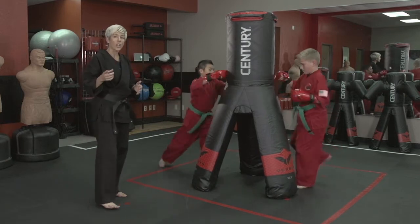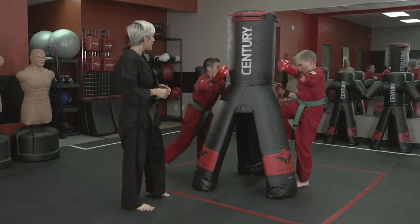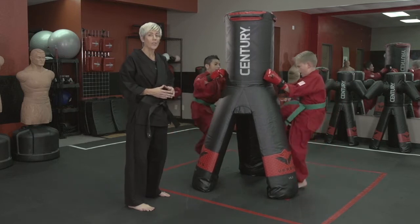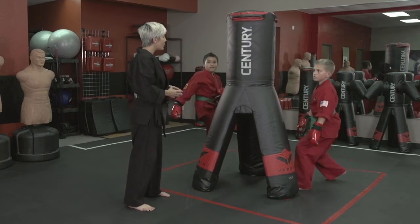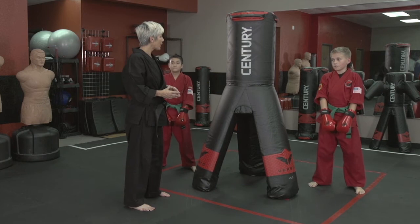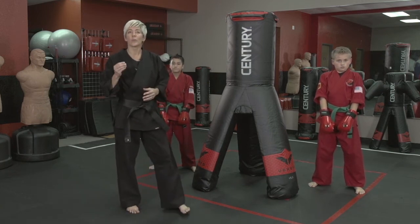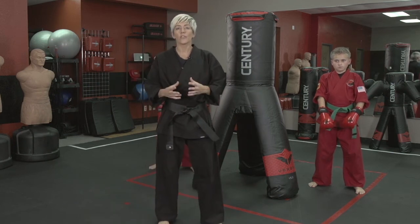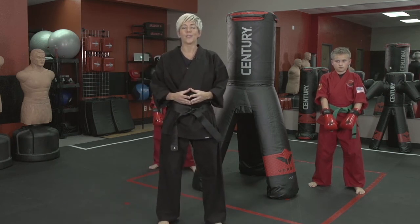Keep your hands up. Instructors, make sure that you keep that quality control. Now they're starting to get tired, which is exactly what we want them to do. Go back to burpees. Wow, that's a little bit of work, isn't it? Again, working skill development, working fitness, working strength — some of the great versatility of the VS-3.